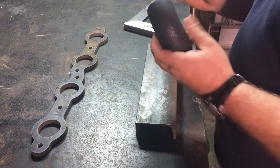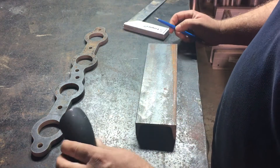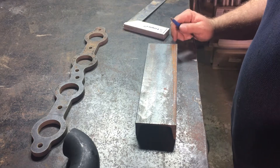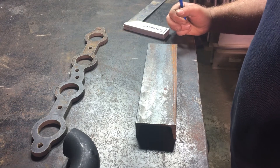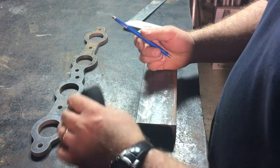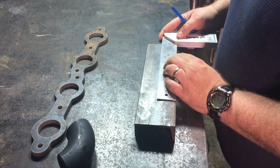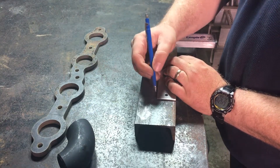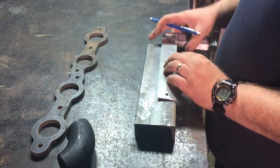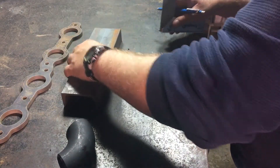I'm attempting to use a chop saw to cope an angle into this weld elbow. I'm not much of a fabricator, but I did some research on pirate4x4.com and found a technique for coping tubing using a chop saw. The first thing I'm going to do is attach it to this chunk of c-channel, so I'm going to mark a line down the center of the c-channel and set that to the side for now.